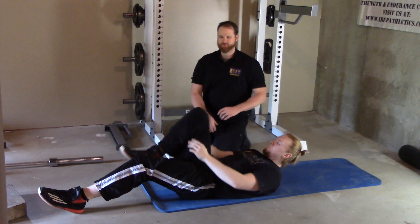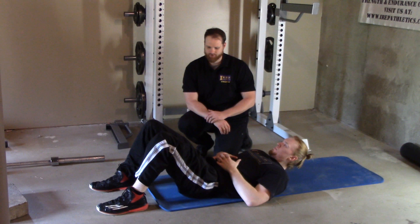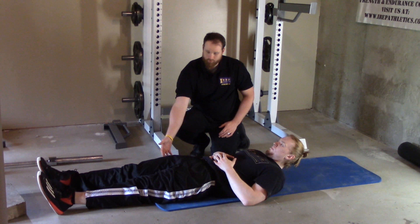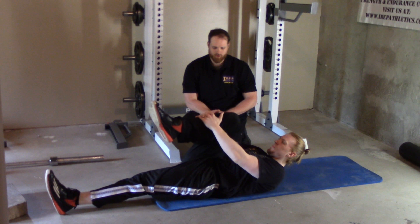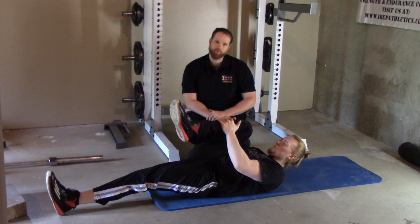What we have here is a very simple knee to chest glute stretch. All you're going to do is straighten both legs, bring up the leg that you want to stretch, grab on the front of the leg and pull towards your chest.